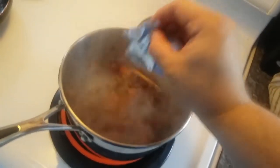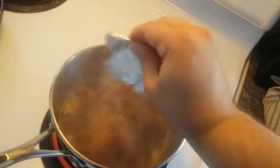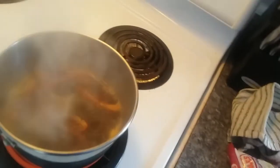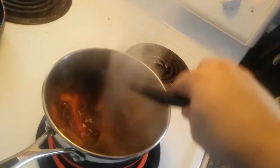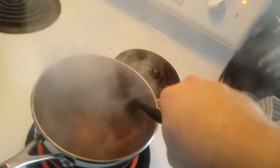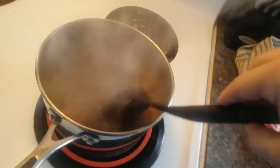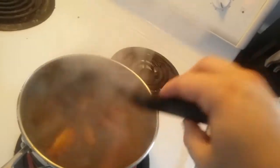Here are the flavor packets removed from the Mr. Noodles. We're going to get them in there and stir. We're going to let this sort of boil — it's clearly boiling now. We're going to turn it down to about six and let it cook for a bit to let the red pepper soften.